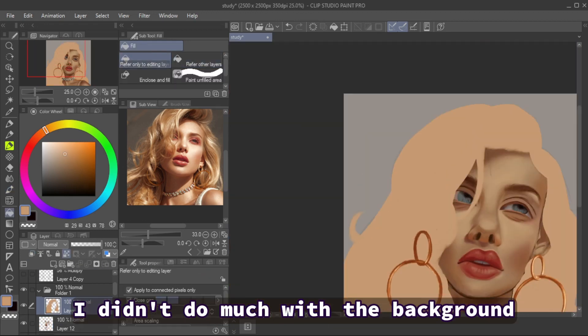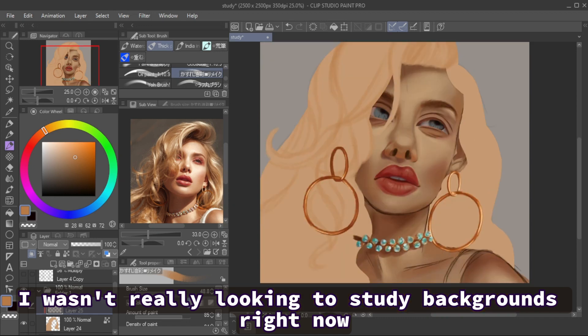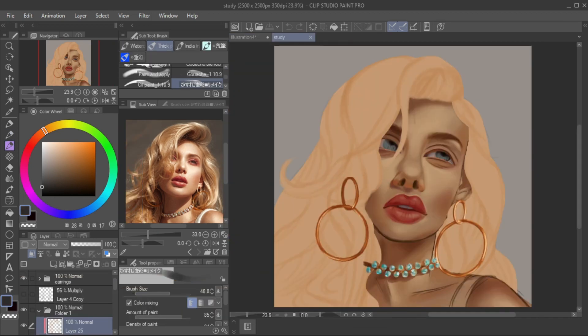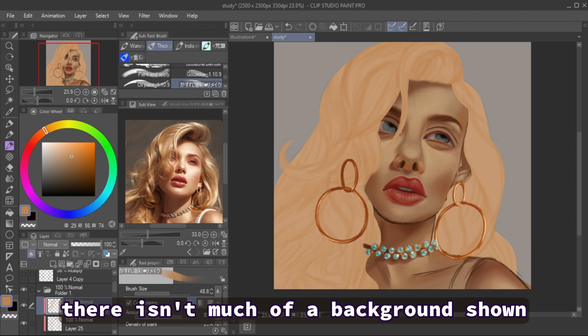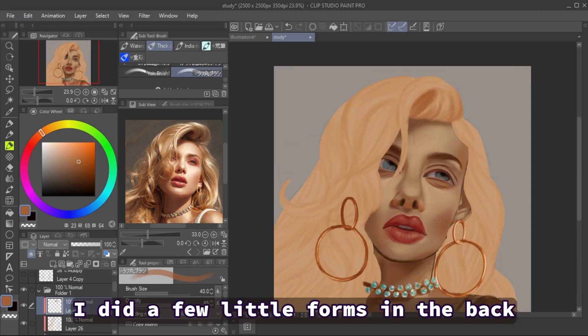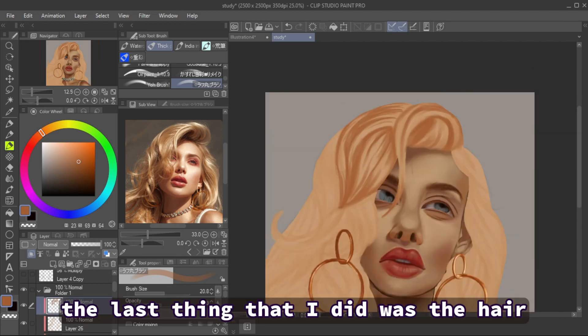I didn't do much with the background — I wasn't really looking to study backgrounds right now. Even in the reference photo there isn't much of a background shown, so I did a few little forms in the back that kind of resembled the reference photo.